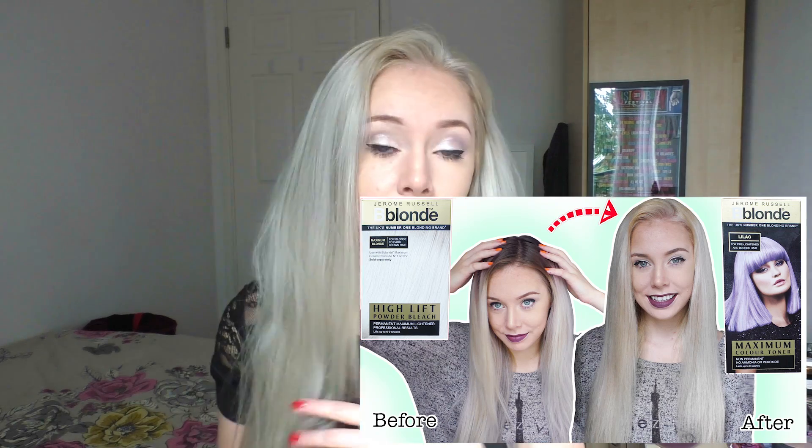Having said that, I think it is best if you do have your hair bleached really quite well and highly lifted to a light blonde color. If you're interested in how I got my hair to that stage before using this box dye, that's in my previous video which I'll link below. The only thing I would say - and it's completely personal - is that the final tone is a little bit more blue than I'd like. I would have preferred a little bit more violet pigment in the hair dye, but that is completely personal.